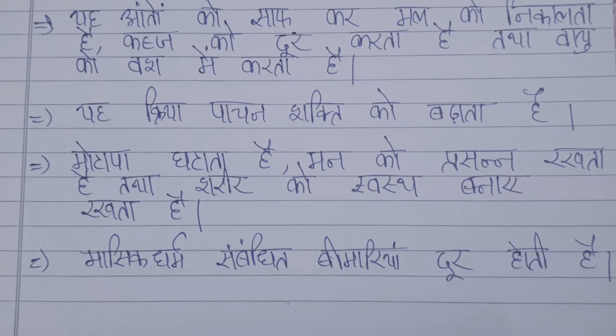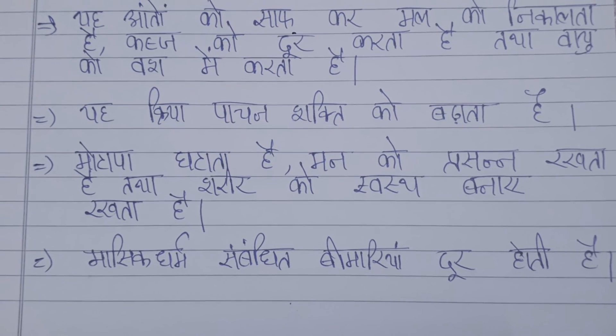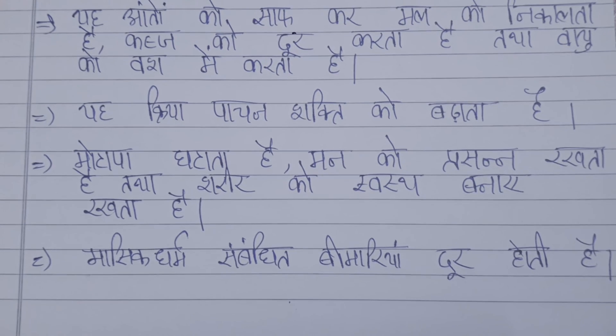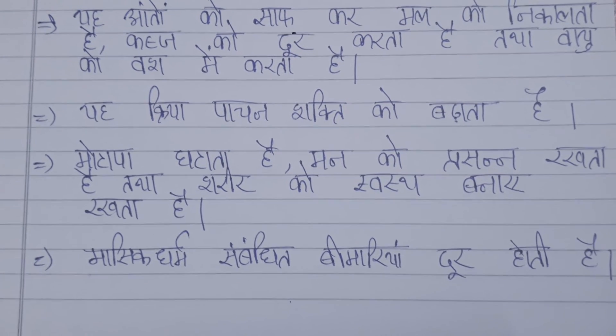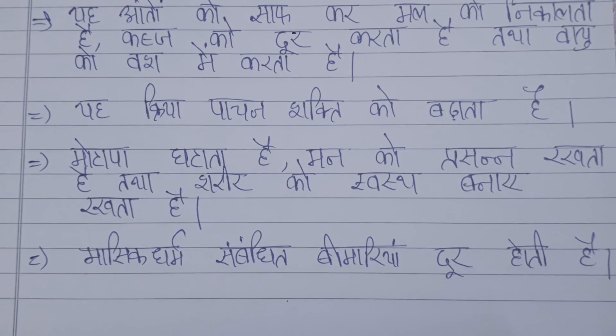This helps during the menstruation period. We have to face problems monthly. It also helps with skin problems and weakness.